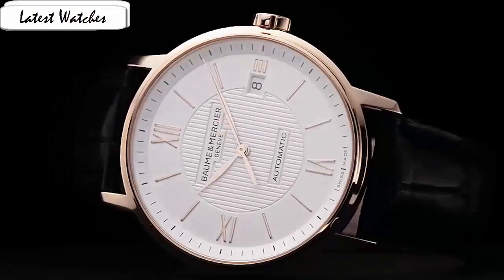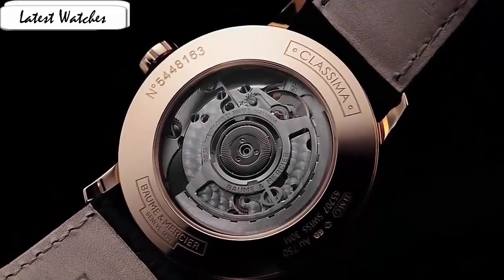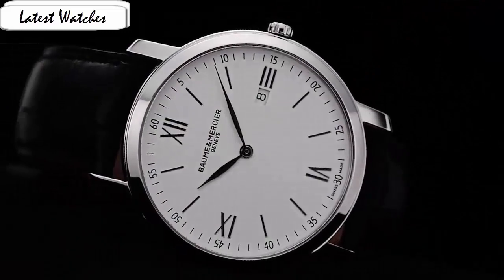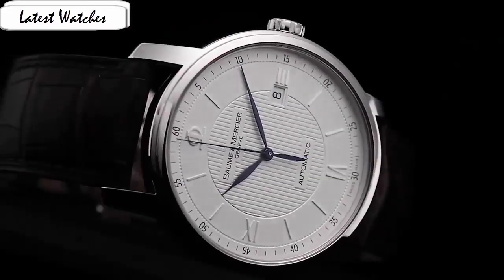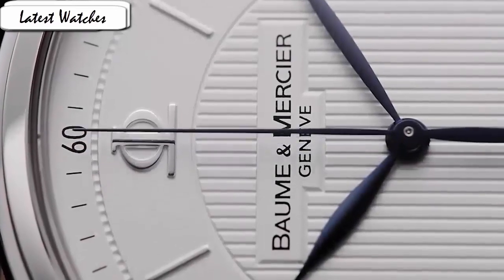It is a beautiful watch, simple yet very stylish and goes great with casual wear. It is a beautiful classic watch that is perfect for a gentleman getting ready to graduate from college and head out into the working world. Item shape round, dial window material anti-reflective sapphire, display type analog, clasp buckle, case material stainless steel, case diameter 42mm, case thickness 6mm.